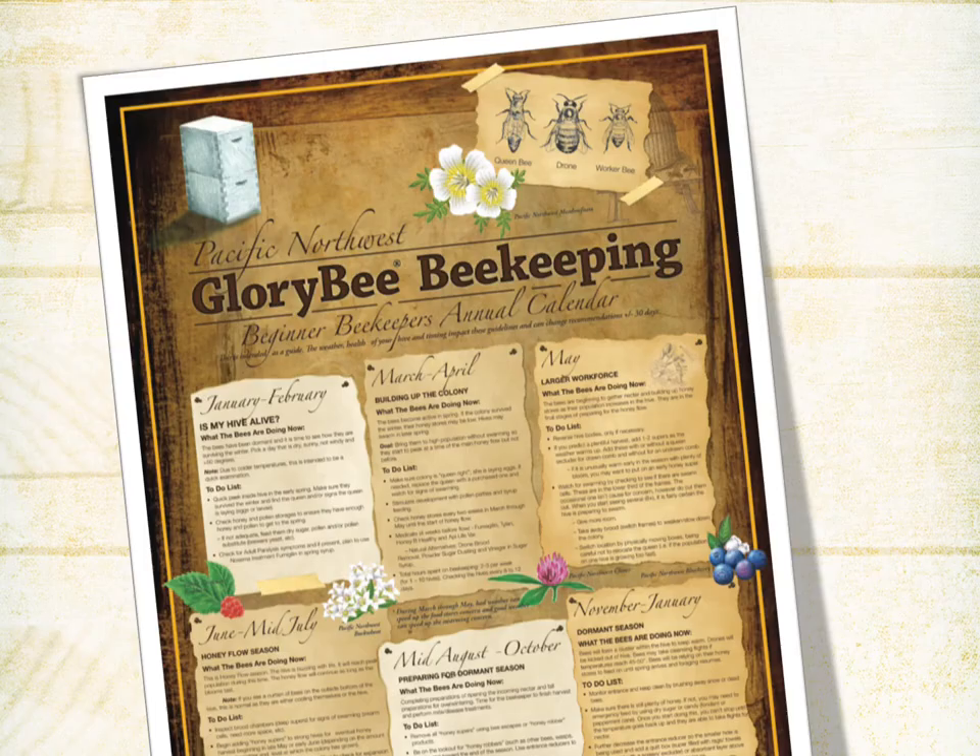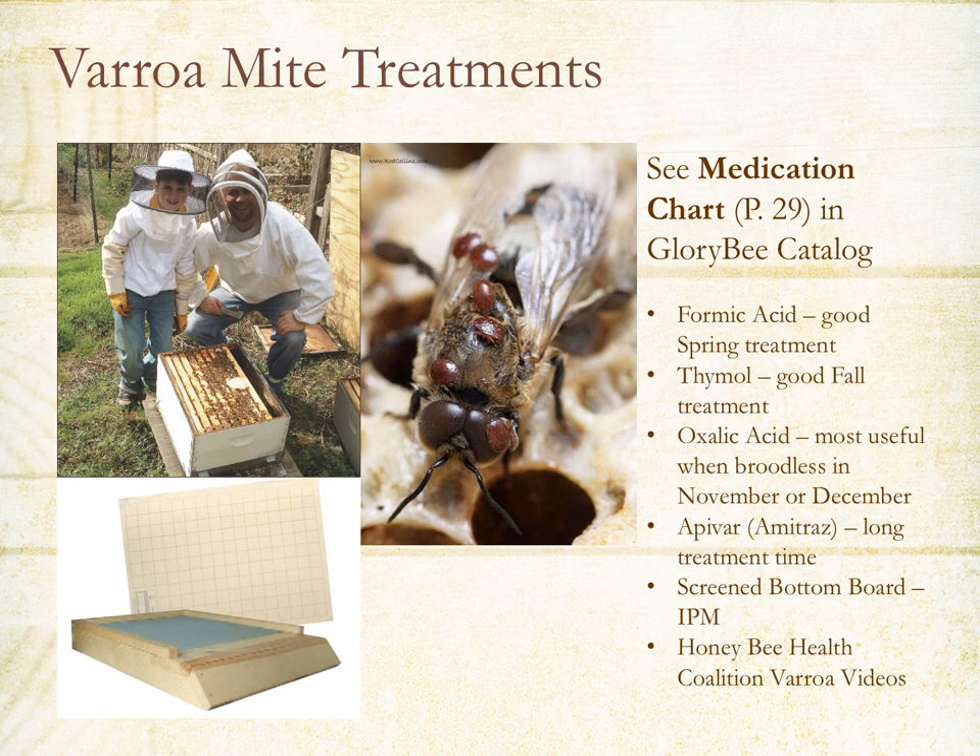When the first brood chamber is 70% full, it's time to put on the second box — this will be at about four to six weeks. On the beekeeping calendar, there's a lot of buildup in March, April, May, and June — that's when the honey flow is on. Sometime around mid-July is when the blossoms stop and the honey flow stops. This is the time you want to treat for mites. Varroa mites are a problem in every single hive, and you will want to treat in July. You may want to test first — we'll share good options for videos on how to treat and test.